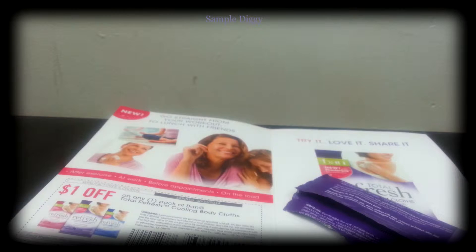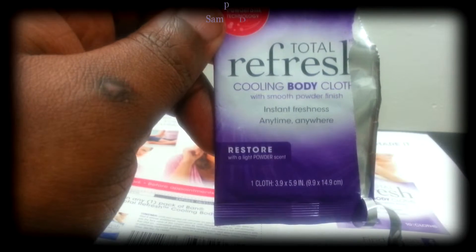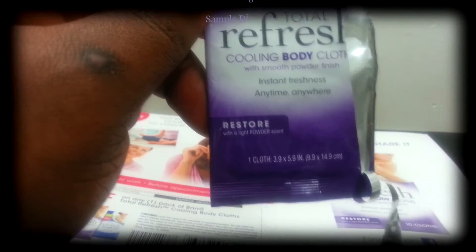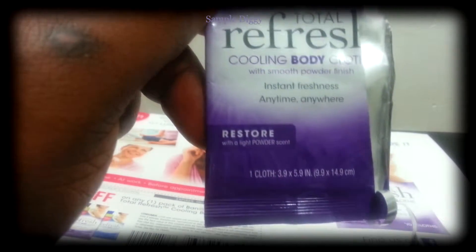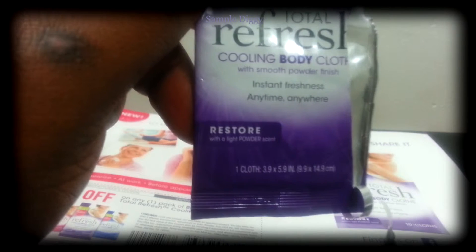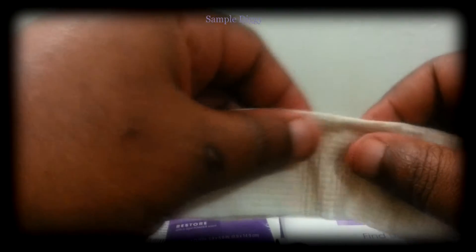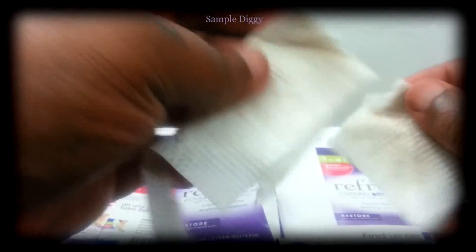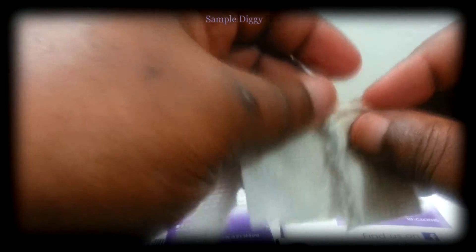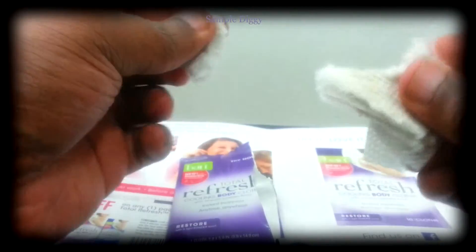I don't know why you wouldn't just buy a bunch of baby wipes. I don't even smell the deodorant anymore — now I smell like someone just changed my diaper. The 'light powder scent' would be baby powder, which is probably why I smell like a baby. It actually broke apart while I was wiping — that's a disappointment. It's just like a thick napkin. It tears up so easily, especially if you're sweaty. There's no way you can do this after a full workout — this thing will just rip up.